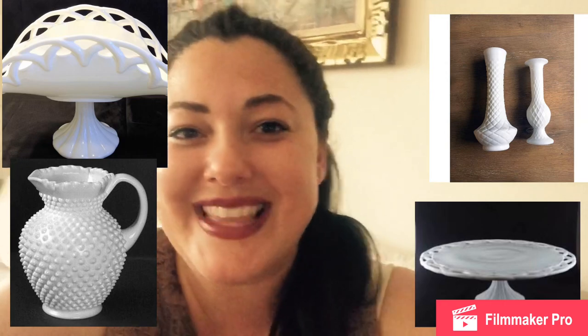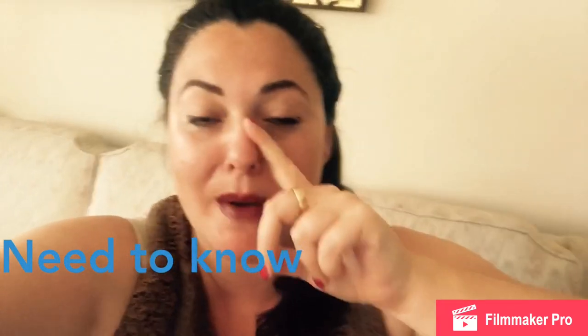Milk glass can also come in quilted patterns and so many other fun shapes. Popular forms include vases, banana stands, and cake stands. Now, a couple of important things to know if you want to identify or collect milk glass: number one, milk glass is not always signed. In fact, a majority of my milk glass is not signed. It didn't start getting signed supposedly until around the 1940s, 50s, and 60s.